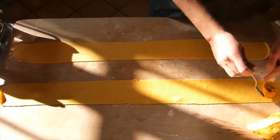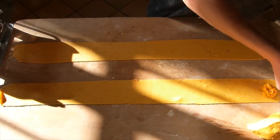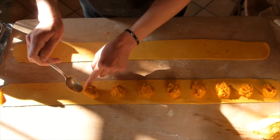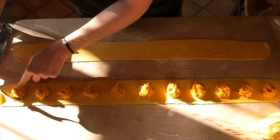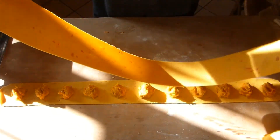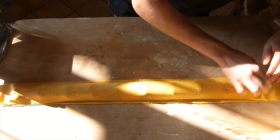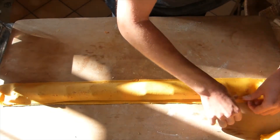We're ready to make the ravioli — putting about half a tablespoon of filling onto the dough and leaving about three centimeters between each spot of filling, then placing the second layer of dough on top.